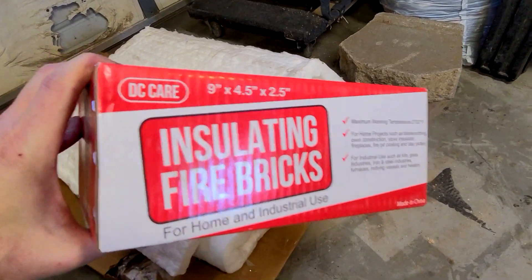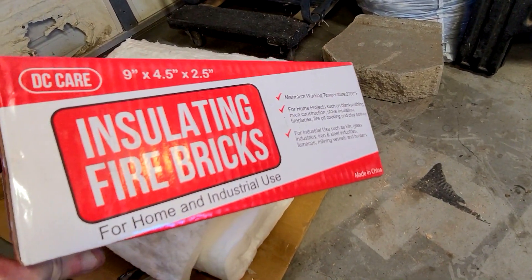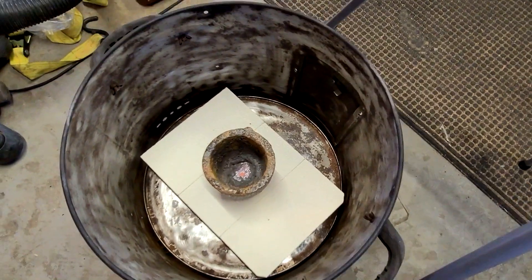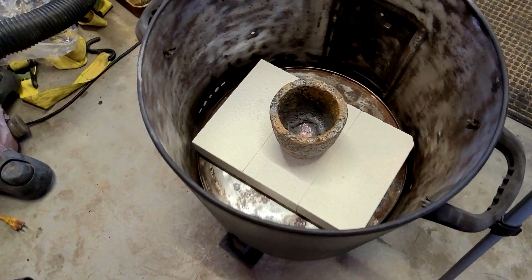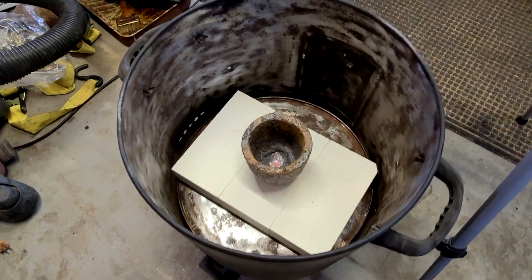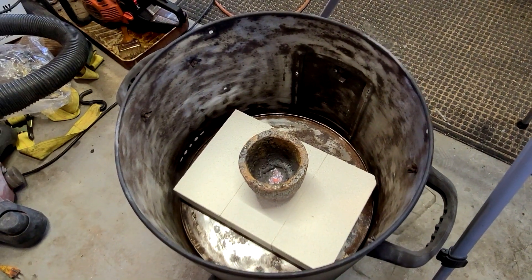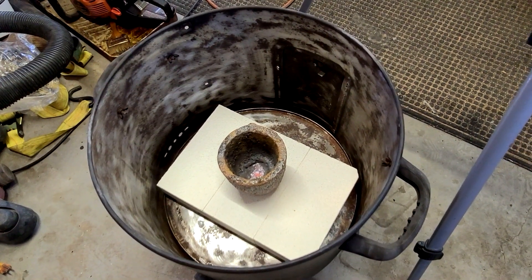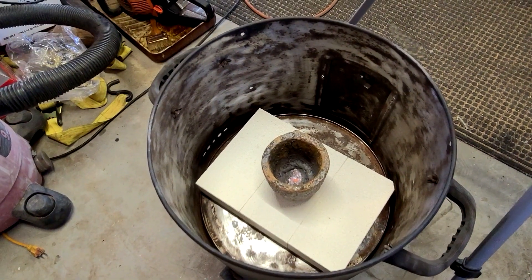In addition I ordered these 4.5 inch by 2.5 inch by 9 inch insulating fire bricks that are good to 2700 degrees. I've already put 3 of the fire bricks in the foundry with my old crucible and that raises it up 2.5 inches. What it does is allow me to double up this insulating blanket twice as high, because it's 24 inches wide and I've got about 10 inches to the lid. You can see my old crucible in there and it should be just fine.